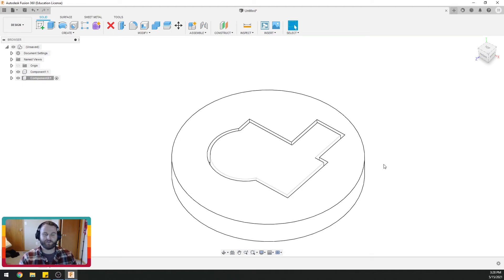So that's how you use the offset in Fusion 360. Please like and subscribe — thank you very much for watching.